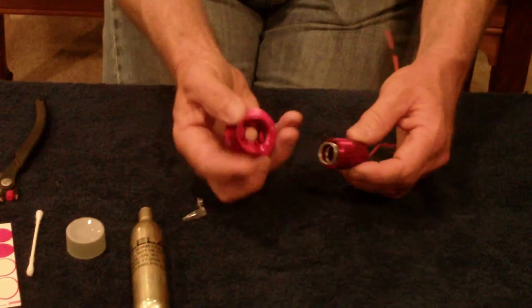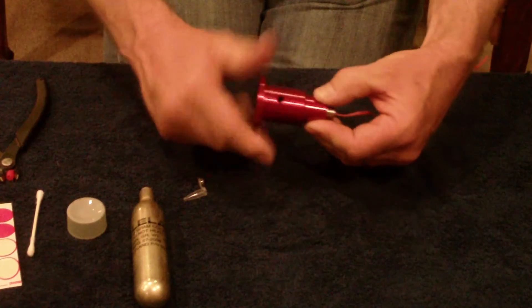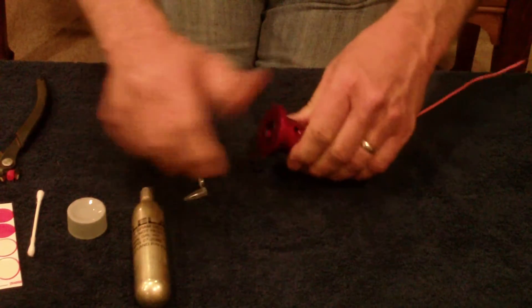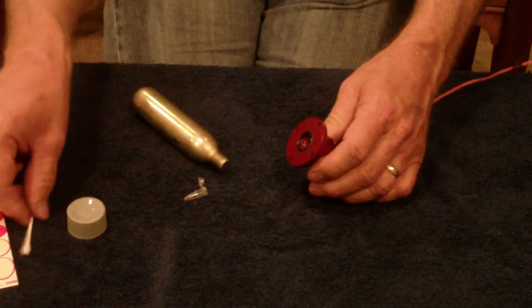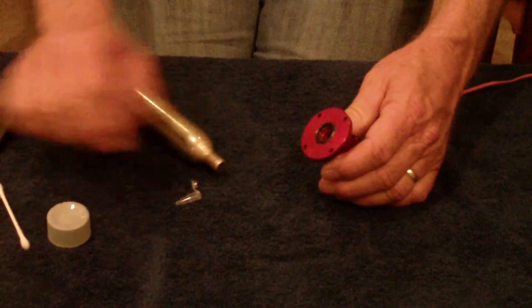Next, simply screw it to the cap — hand tight. Then I'm taking the same Q-tip with a little bit of lube on it and lubing this o-ring.